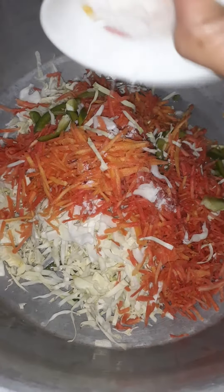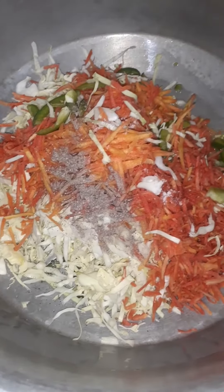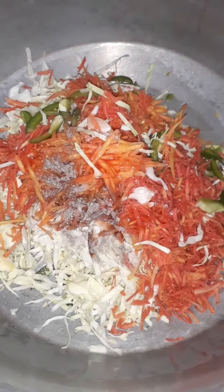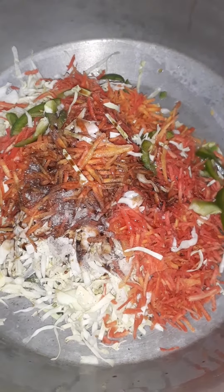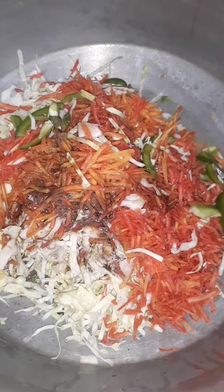Add namak, black pepper, chili sauce, soy sauce, and white vinegar. Now fry it for 5 minutes.